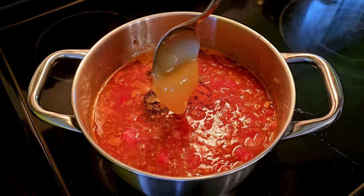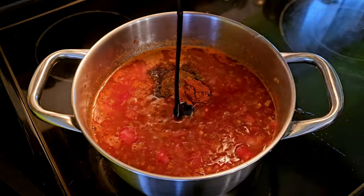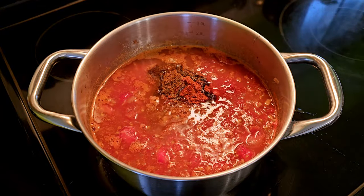We need something sweet — I like to use honey, but you could also use agave nectar or maple syrup. Can't skip the fancy molasses. And if you're going for a darker, more umami flavor, don't skip the soy sauce or tamari.